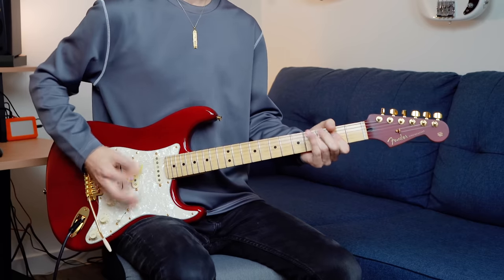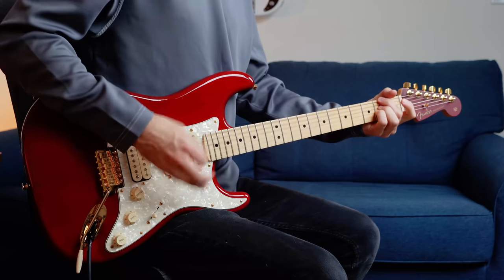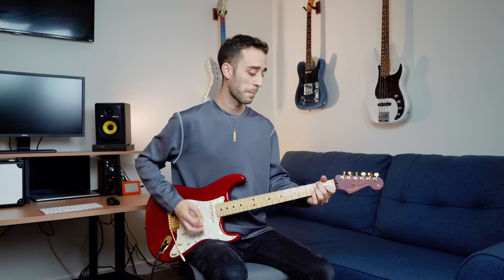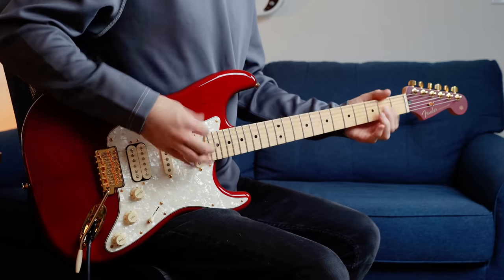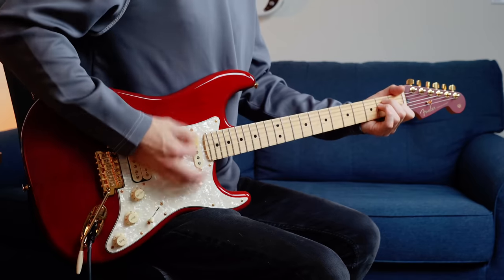Now let's focus on the bridge humbucking pickup. I'll start in full humbucking mode, and then I'll switch to single coil mode with the Push-Pull Tone Pot.